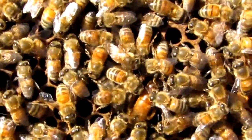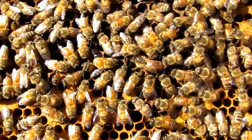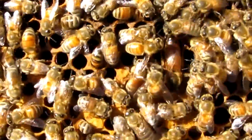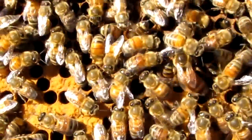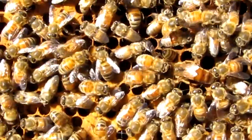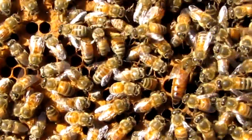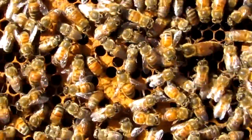The nurse bees are checking her out, making sure she's cool, and they're already checking out the egg she just laid. She's going to lay another one — there she goes. I'm not going to leave her out much longer. I don't want to get her spooked, but she seems totally oblivious to the human who's pulled her out of the hive.